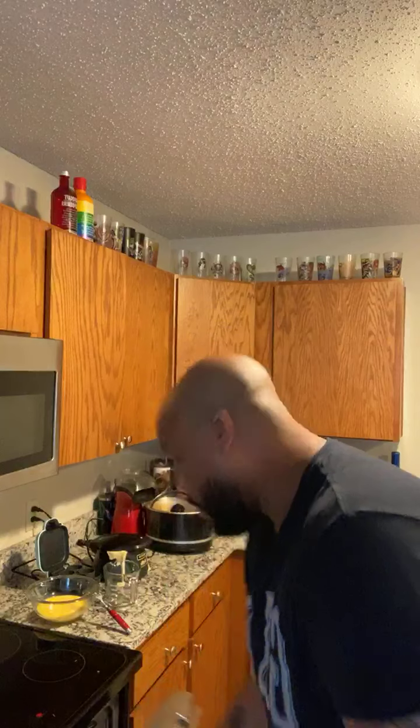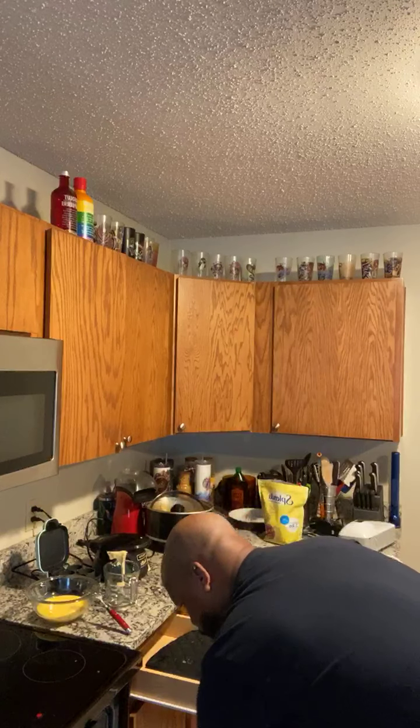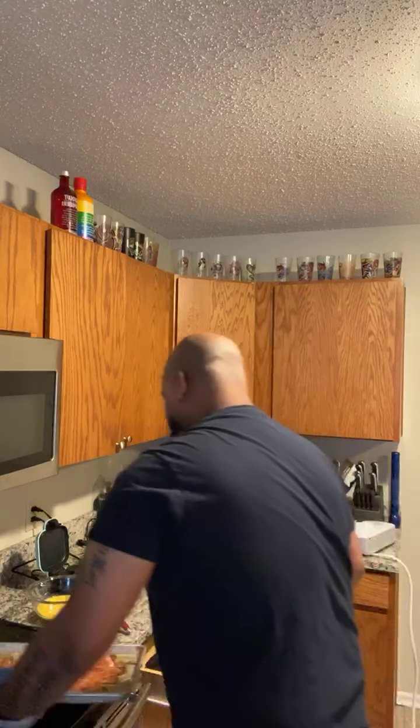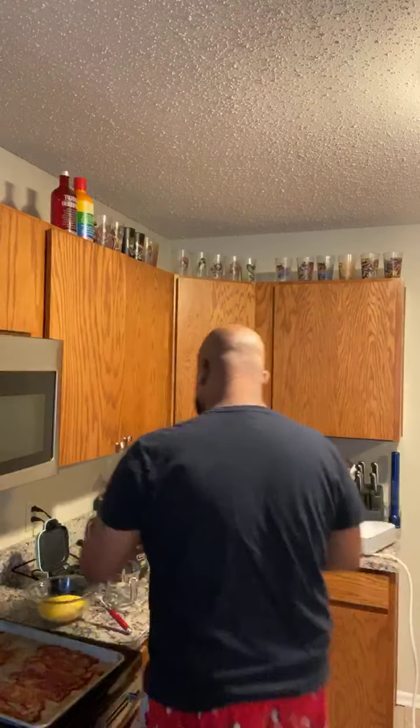I think the bacon is done. Oh, not yet — almost done. Yeah, it'll cook more. I'm going to take it out because it'll cook more once I put it in the egg bite machine. I'm supposed to put one cup of this egg mix in there. I had it on the whole time — yikes. We're going to put that on there.